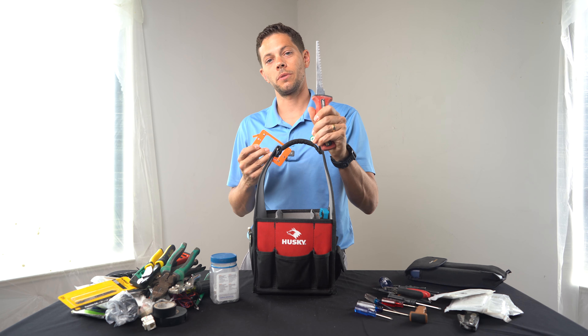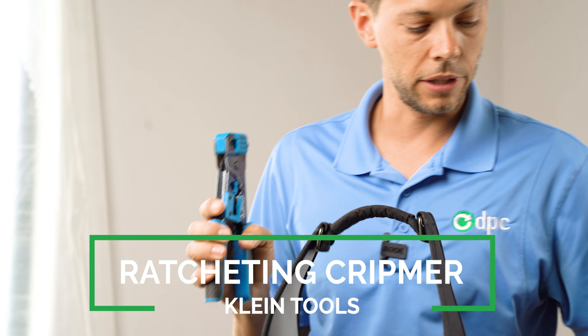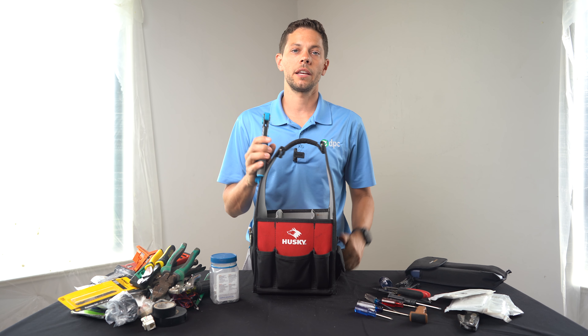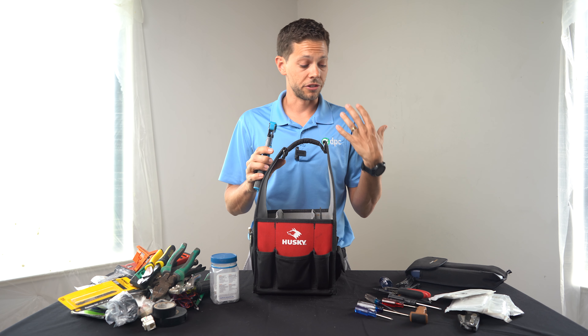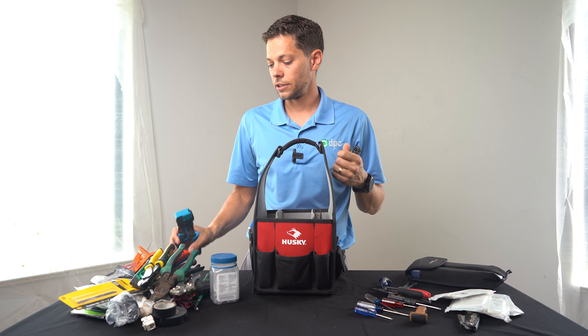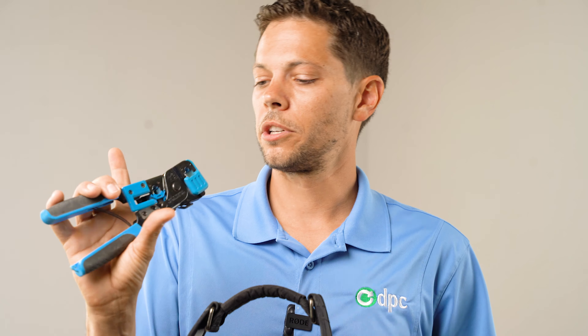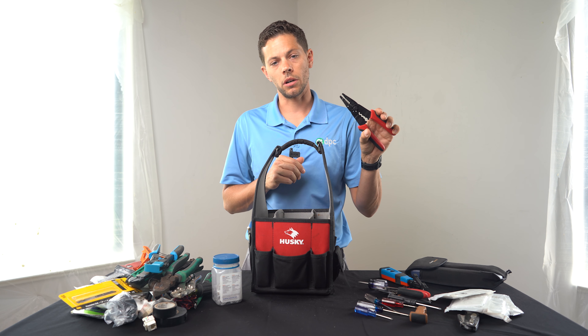Drywall saw — this is your friend when it comes to popping a hole in a wall. Installing one of these old work boxes, you're going to use one of these nine times out of ten. Standard Cat5 crimpers — it has a stripper tool built in, so you don't necessarily need a separate stripper. However, for a patch panel I'd never use these because they're just highly inefficient. If I'm running a single line and need one tool to do everything — strip, cut, and make mail-ins — you could use these.